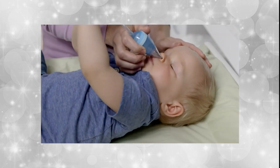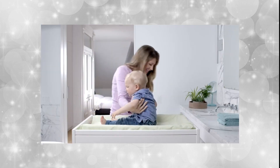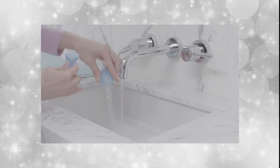The mucus will be collected by the hygienic filter. Repeat the process on the other nostril. Gently lift your child to allow any remaining mucus to drain out. Moisten a clean tissue with the solution from the HydroSense easy-dose single-use vial and gently wipe your child's nostrils.